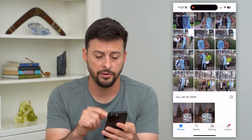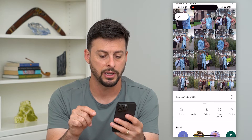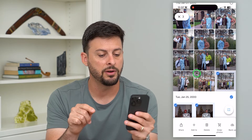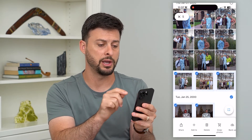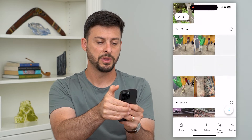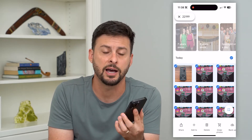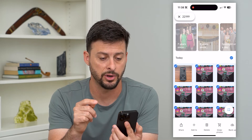Now I'm at the very bottom of my entire gallery, and I'm going to tap and hold to start selecting some of these. I'm going to take one finger and start selecting these and keep that thumb on there. With another finger, I'm going to tap at the very top — and you can see that it will immediately scroll to the very top of that screen and select every single photo and video on here.